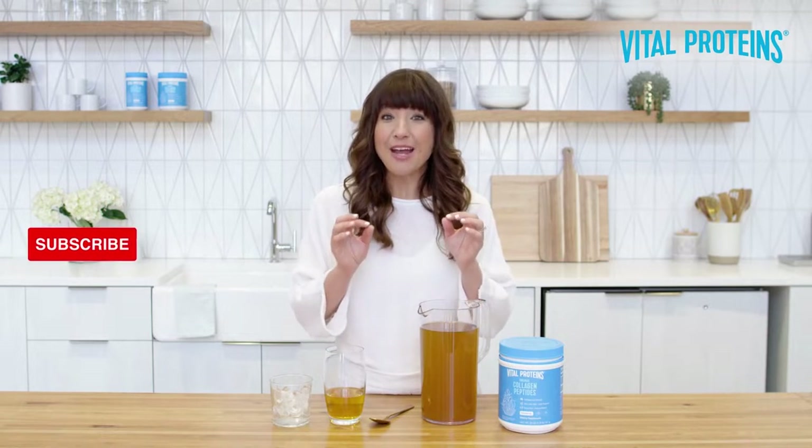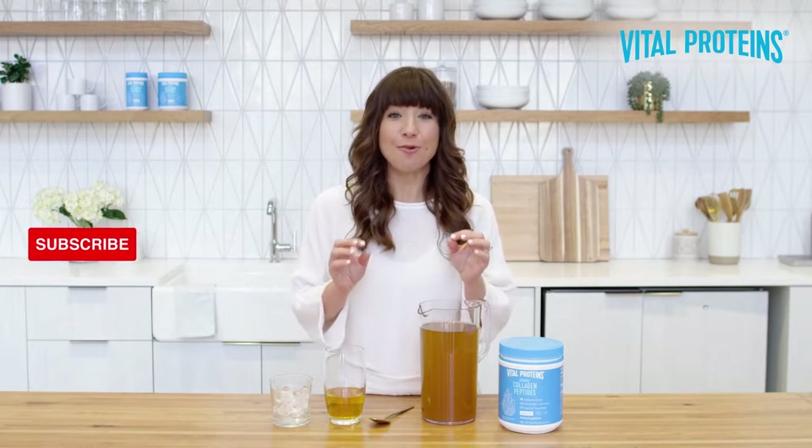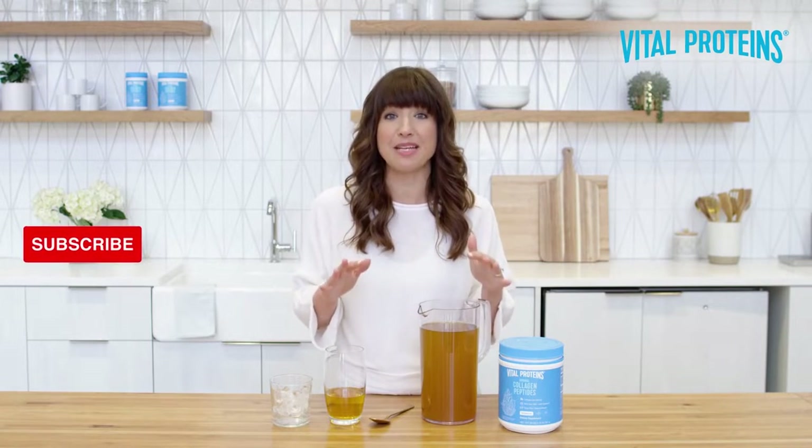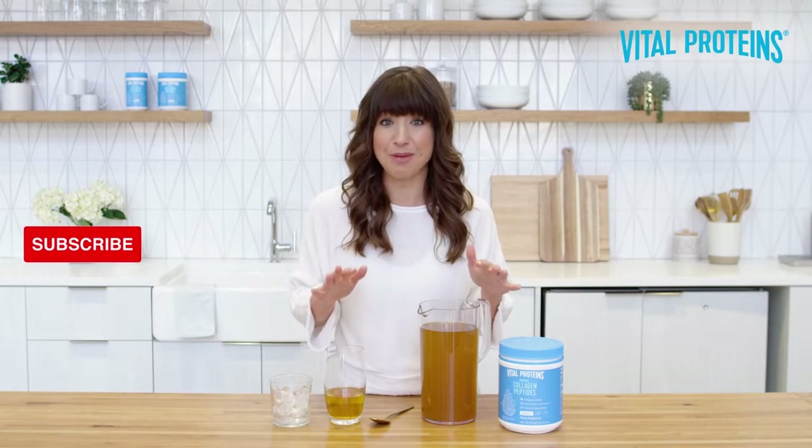Before I unveil the method to the madness, I want to start by saying that what I'm about to show you will work for any Vital Proteins collagen-based product, not just collagen peptides.